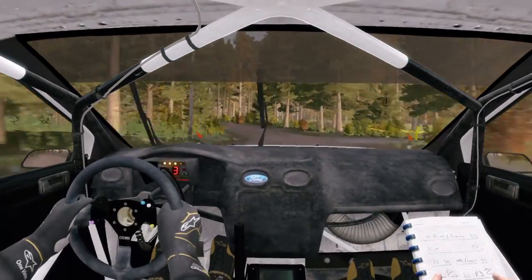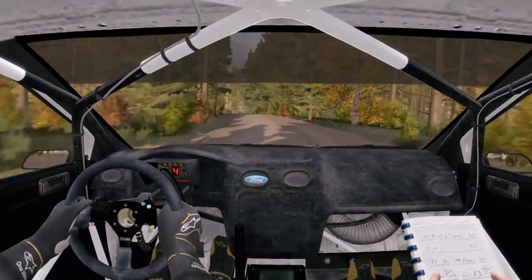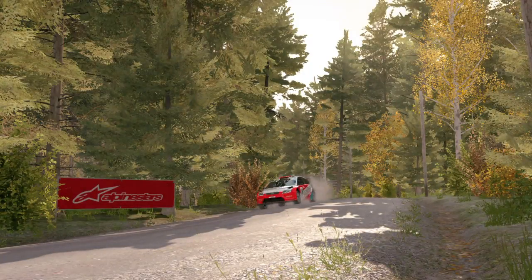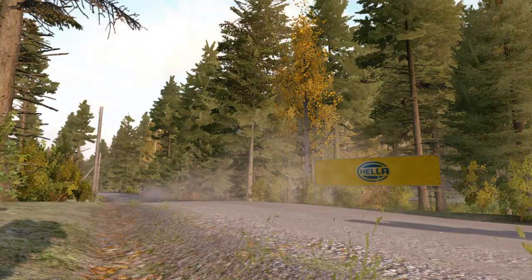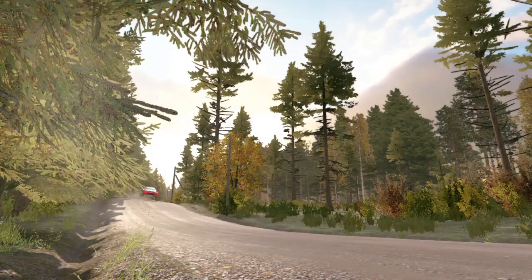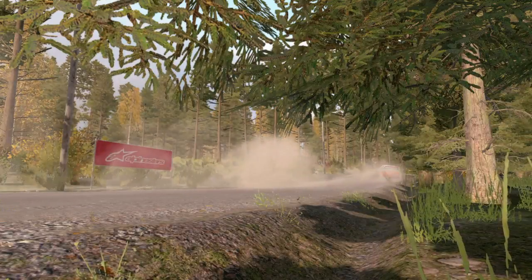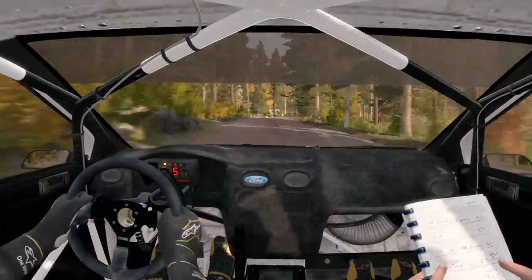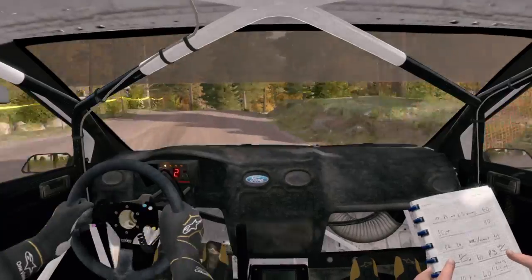Into right fore half long. 60, left 6 over crest jump, 80, crest, and right.